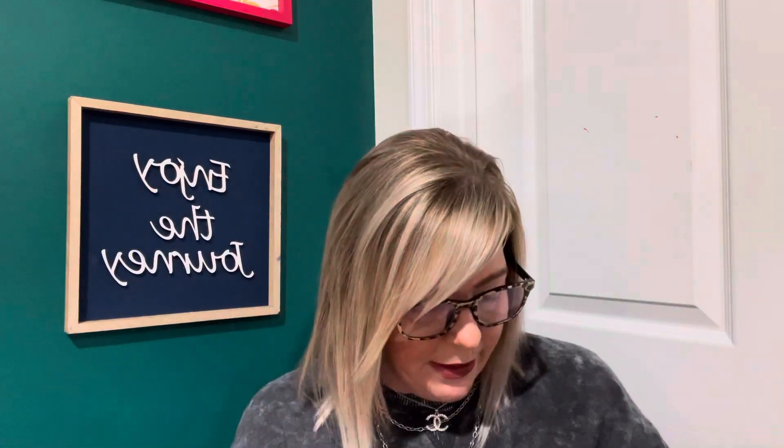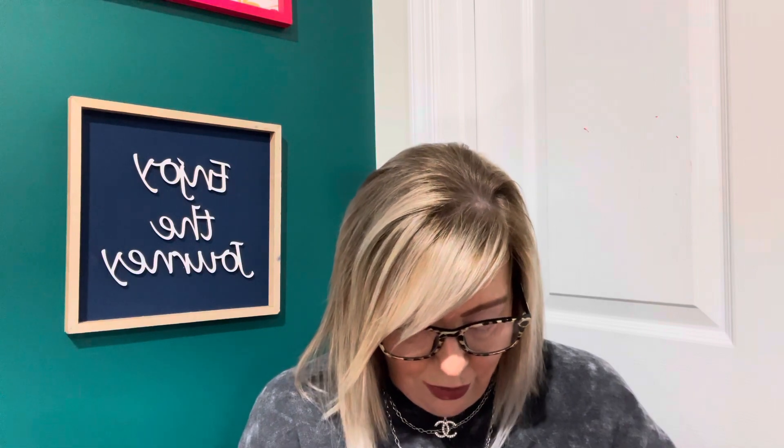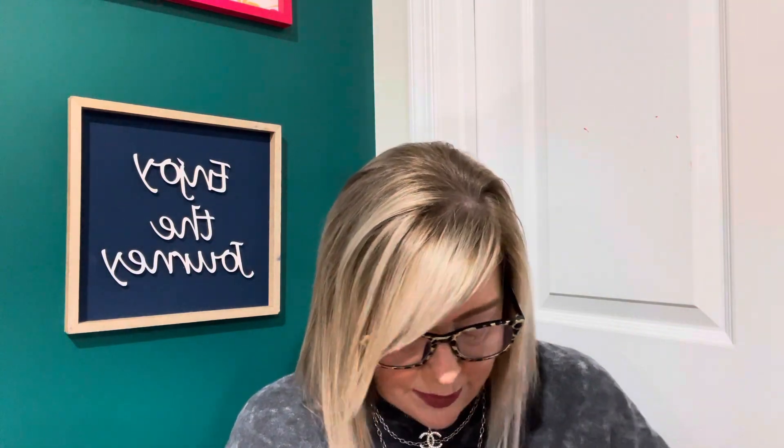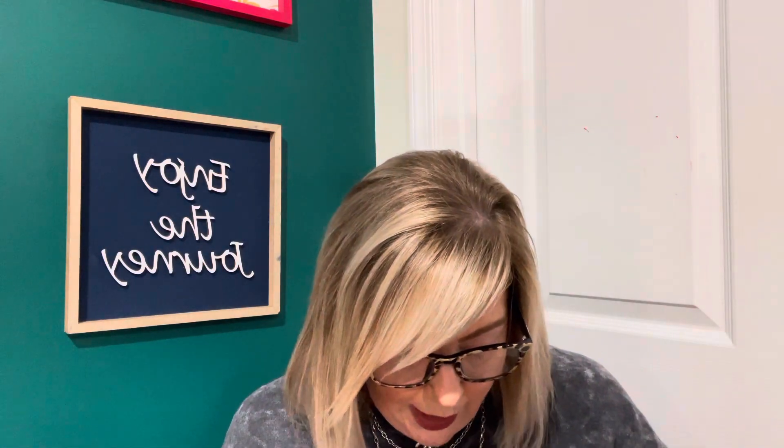I saw a ton of the Beauty Intuition eyeshadow palettes. I was hesitant because I'm not wearing anything on my eyes and I wasn't sure if it would affect them. But I kept seeing it and I thought, instead of buying all of them, let me just buy one. I picked the rosy nudes because I really liked those colors — I just think they're really pretty. I feel like all the stores are getting them. If you've used it, tell me how you like it.